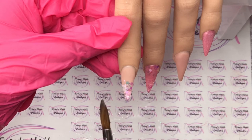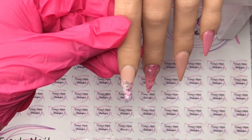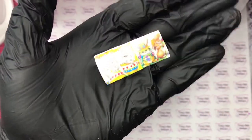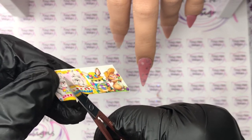Once I'm happy with that I'll let it set up, clear cap the nails, and then file and buff them into shape ready for the nail art. Today guys I'm going to use decals - these are what I'm going to be using. I'm going to cut out one of these; it's a little bunny, and I'm going to cut that out.